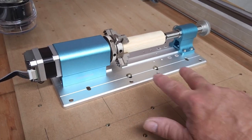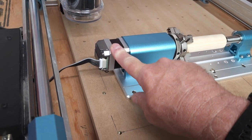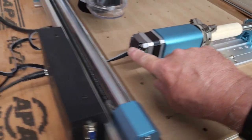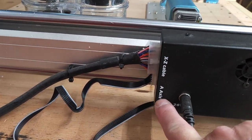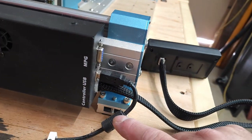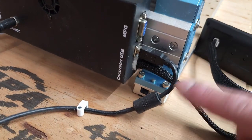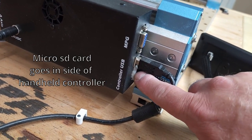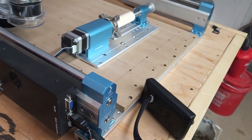We've got the rotary all mounted with four bolts — two on each side of the bed. Over on the NEMA 17, we took the one connector and plugged it in, and that runs to the back of your control box where it says A-axis; you plug that in right there. The other cord from the controller plugs in the back and on the front where it says 'controller.' Now we're ready to power it on and test it out.